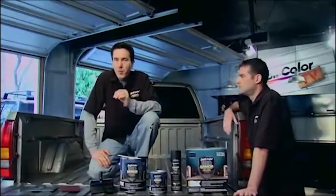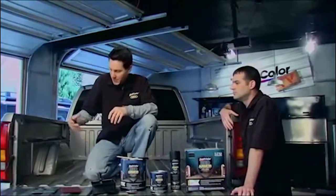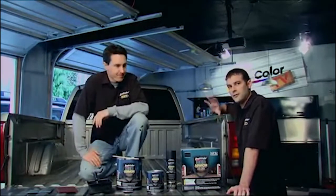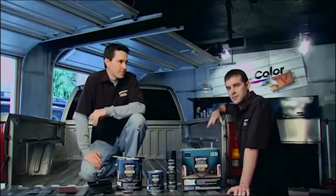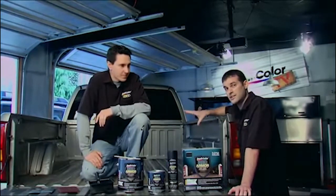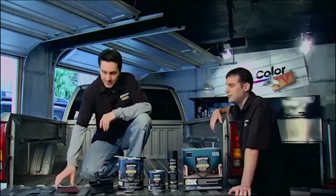Prep is the most important part of this project. You want to make sure the BedArmor sticks to the surface. The surface is still glossy so we want to scuff that down with the scouring pad. The first step before we get there is to make sure that we clean the bed out and get any dirt and debris out. We've already taken care of that so we're going to move right on to scuffing the bed down.